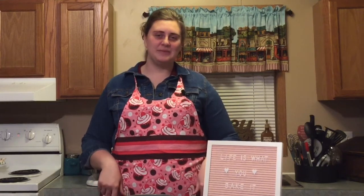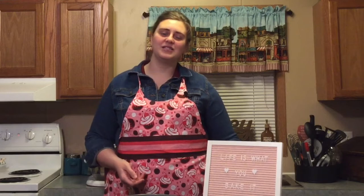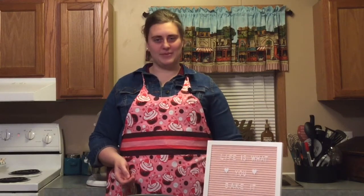Hey y'all! Welcome back to Cute Apron Cooking. My name is Rachel and if this is your first time here, thanks so much for stopping by. I would love it if you would go ahead and click subscribe and then hit the notification bell so you'll get an alert whenever I post a video.